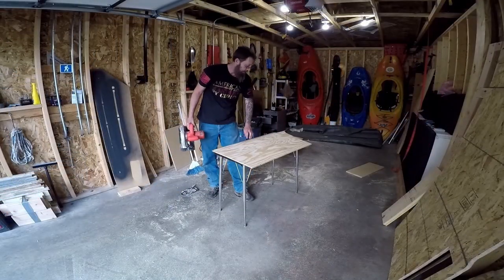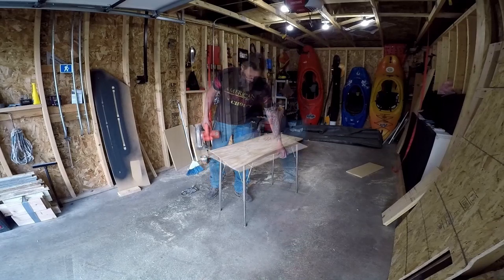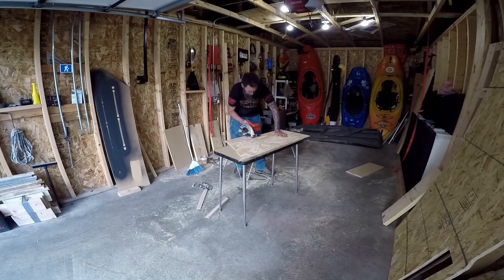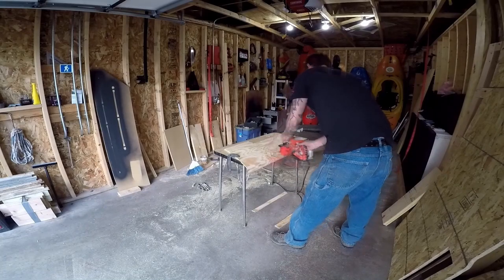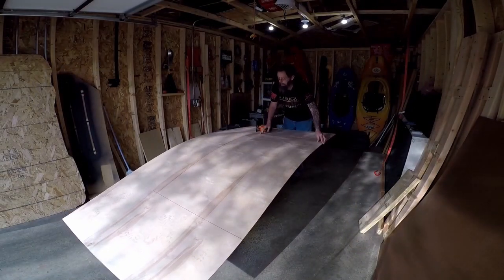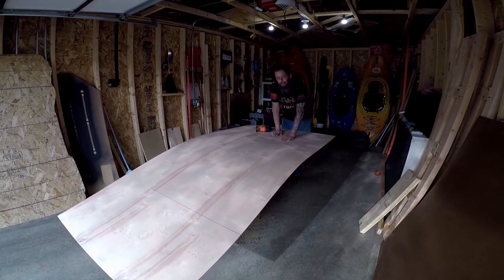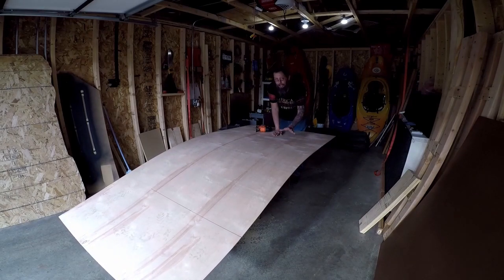Next, I'm going to cut the slats that'll hold the lids in place. Then I'm going to cut the bottom of the frame, which is going to be 27 inches wide by six feet long. I'm going to cut two of these pieces — one is a thin sheet of plywood, and the other is underlayment that will help the drawer slide in and out.